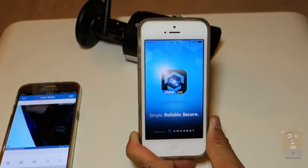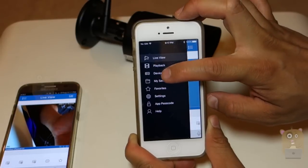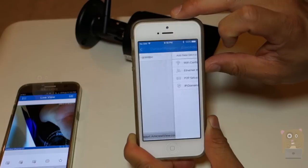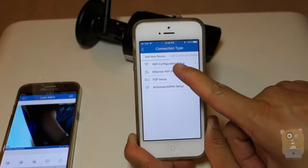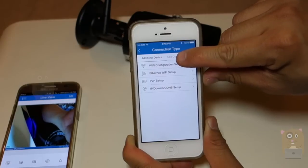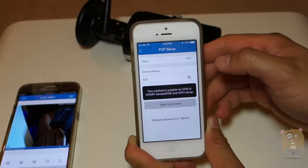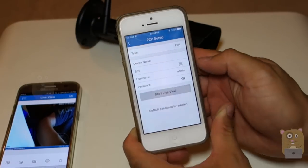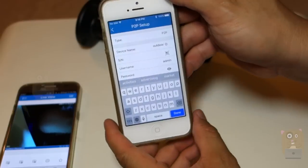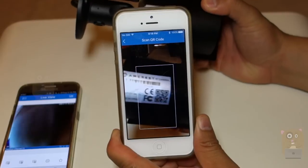I'm going to launch the Amcrest View app. Same thing — on the upper left-hand corner, click that dot-dot-dot, then click on Device Manager, and click the plus button on the upper right-hand corner. Here I'm not going to choose Wi-Fi configuration because I already did that. I'm just going to choose Add Connected Device and select P2P setup. I'll give it the name 'outdoor,' then right below that it has a serial number field — I'll press the little barcode icon and scan the barcode.